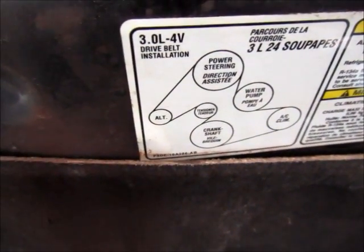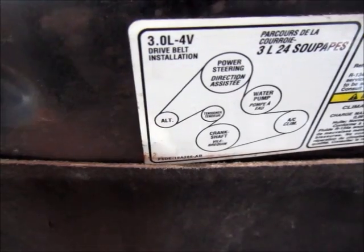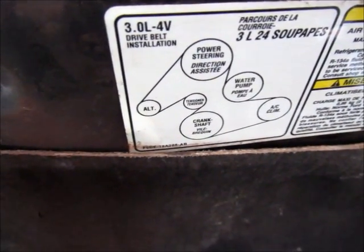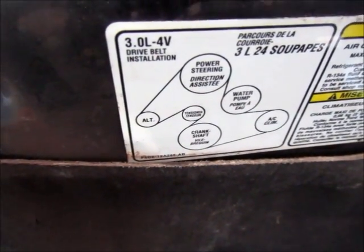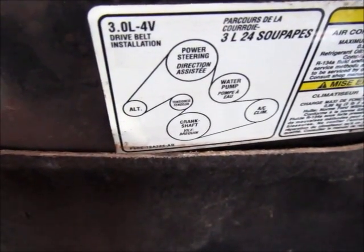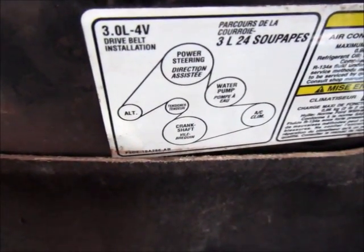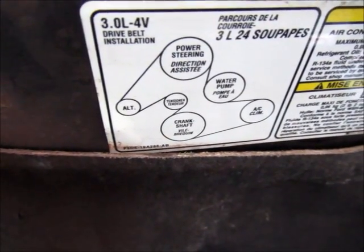What I'm showing you here is the placard under the hood that shows the belt routing for this particular car. Your car should have one, but if not, before you take the belt off, note the routing and sketch it out on a piece of paper. I've seen people dive in, take the belt off, and get confused about how the new belt is supposed to be routed — so make sure you have that before you remove the belt.